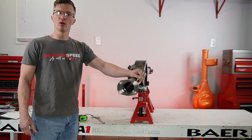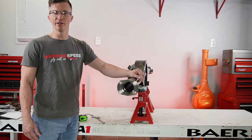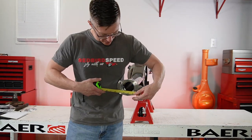Hey everyone, Aaron of Redbird Speed here. Today we're going to identify these housing ends on this rear end and talk a little bit about this. This is the next piece of the puzzle in identifying what you're going to do for axles, bearings, offset, all that information. So let's get the tape measure out and let's measure these up.